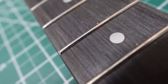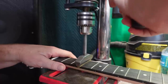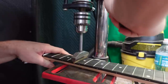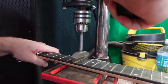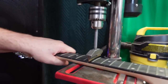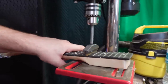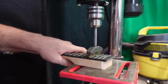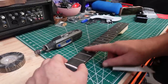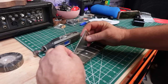A lot of the frets aren't seated correctly — you can see air underneath that one, especially on the right side. I've got a fret press caul on my drill press. I'll just try to press them in real good and see if that fixes them. Sometimes you don't have to level and crown — sometimes you just need to polish if you can get them seated right. Let's check them with the fret rocker and see what they look like now.